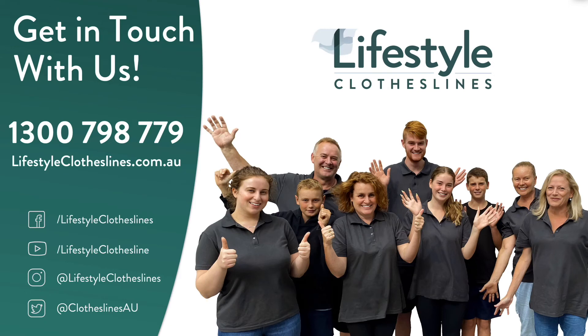If you have any questions at all regarding the Hills Rotary Ground Socket, please feel free to call us at any time on 1300 798 2779, or visit online at lifestyleclotheslines.com.au.